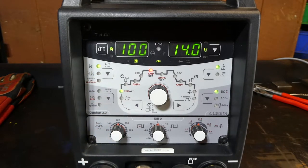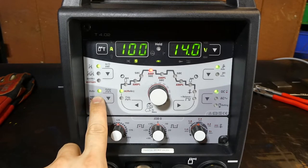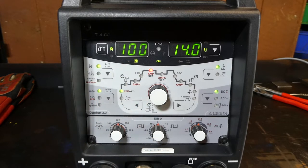We'll put it back on 2T trigger mode, just standard trigger latch. Down here are the pulse features. You can choose an automatic pulse, which means the pulse will be tied to your amperage. That's a pretty nifty feature, particularly with foot pedal operation. Generally at lower amperages you'll have higher frequencies, and at higher amperages you'll have lower frequencies — this allows the welder to have a dynamic pulse frequency.